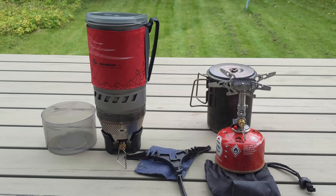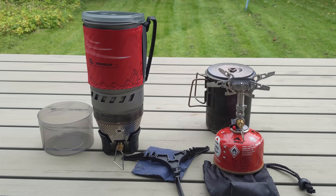Good afternoon you lovely YouTubers! I'm just going to do a quick boil test on two stoves that I've just bought.